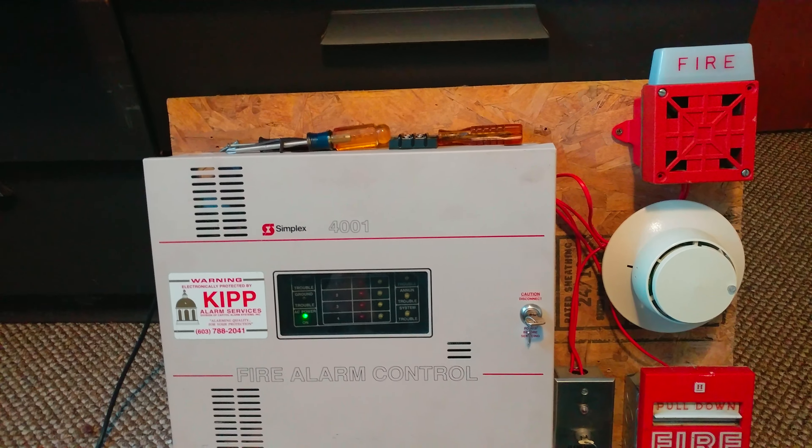Now that we've activated all the devices on the mini system, we can go ahead and reset the panel. All right, that will do it for Mini System Test number 16. Thank you guys so much for watching. Don't forget to like, comment, and subscribe, and I will see you all next time. Peace.